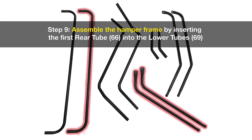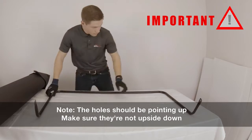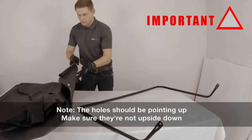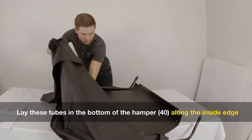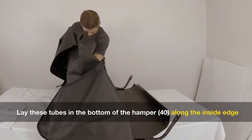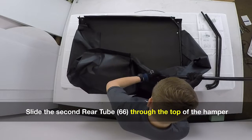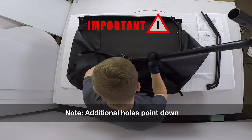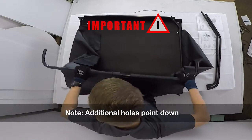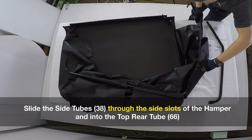Step nine: assemble the hamper frame by inserting the first rear tube into the lower tubes. Important note: the holes should be pointing up — make sure they're not upside down. Now lay these tubes in the bottom of the hamper along the inside edge. Now slide the second rear tube through the top of the hamper. Important: the additional holes will be pointing down. Slide the side tubes through the side slots of the hamper and into the top rear tube.